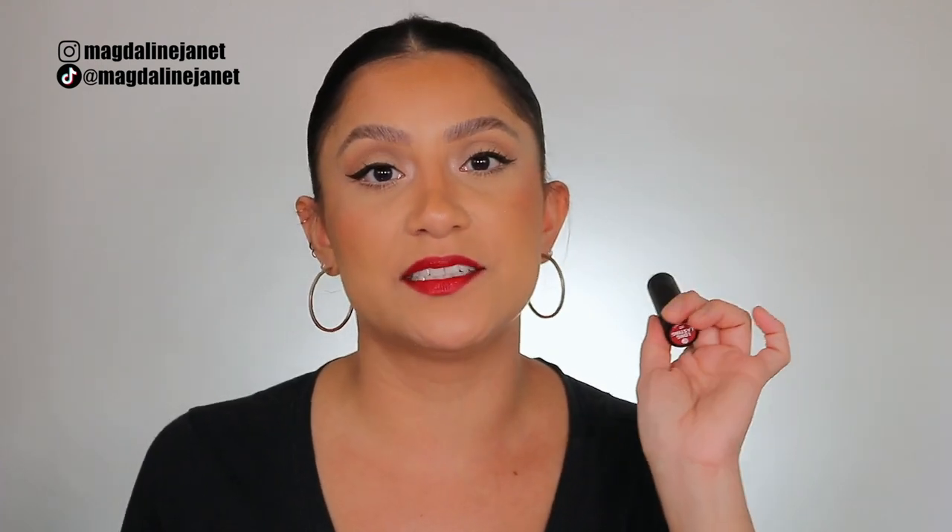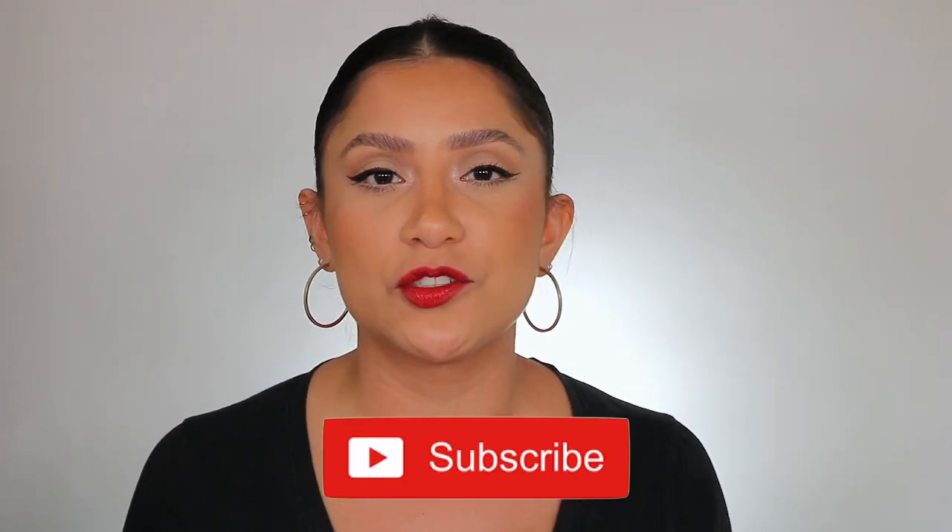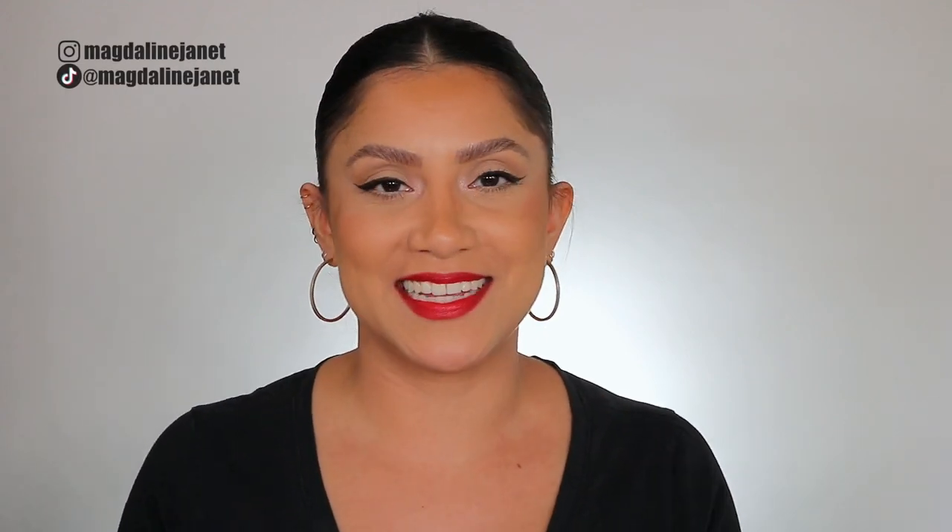We're trying out these four-dollar lipsticks in studio lighting and in daylight so we get a good feel. Please don't forget to like, subscribe, and turn notifications on, and follow me on my socials. Let's get started! I have nothing on my lips right now.